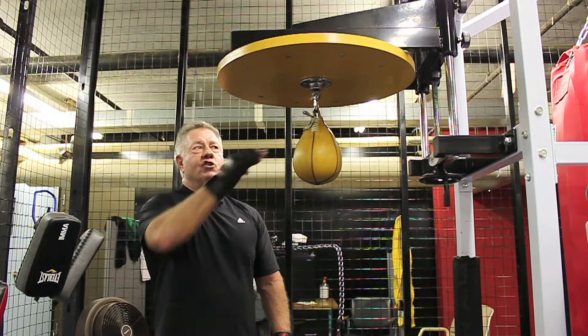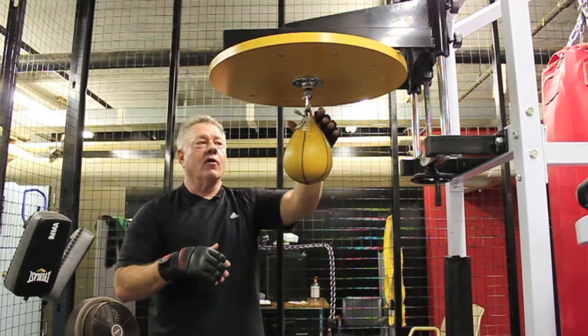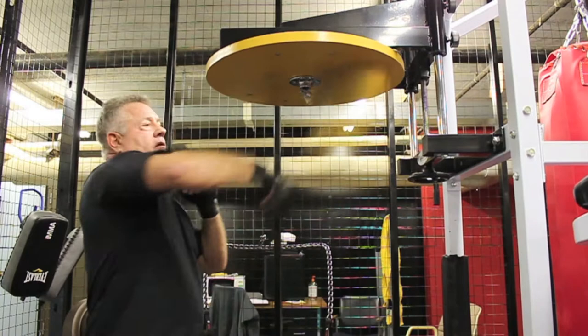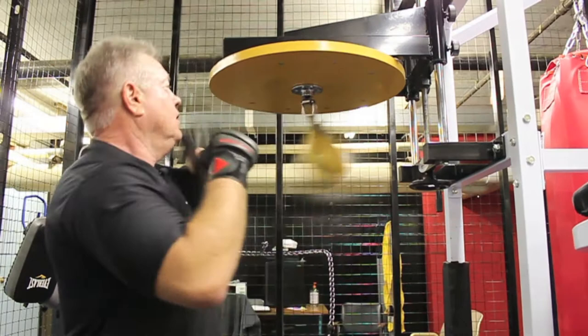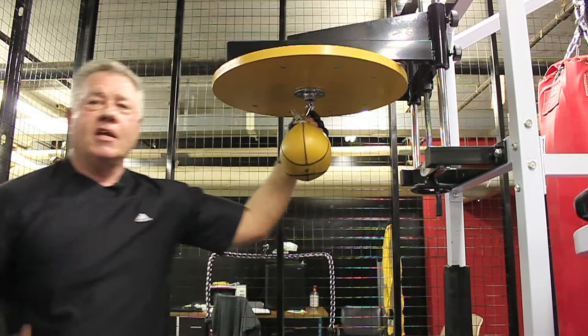Another component or exercise using the speed bag is you're going to work the platform. You're going to go from left to right using your right hand, and right to left using your left hand. Then you're going to go double — one, two — working back and forth. So as a demonstration, I start with my right hand. And that's another way to use and work the speed bag.